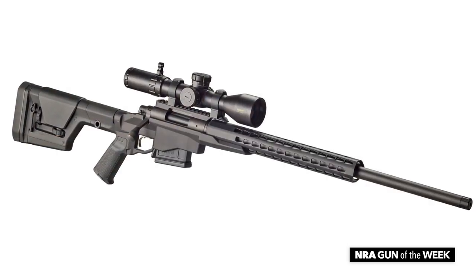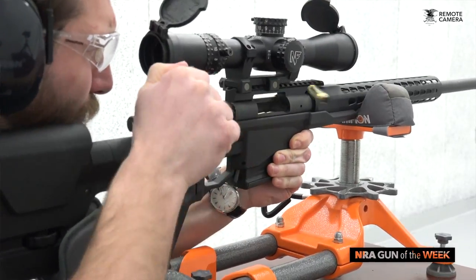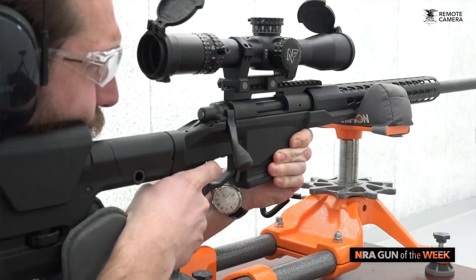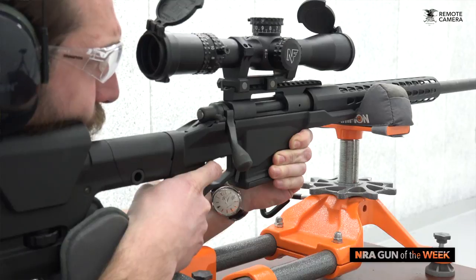I'm David Herman from American Rifleman, here today with the Remington Model 700 Precision Chassis Rifle. The 700 Precision Chassis Rifle, or PCR, pairs Remington's storied Model 700 action with an aircraft-grade aluminum alloy chassis to create one of the company's best platforms for long-distance shooting.